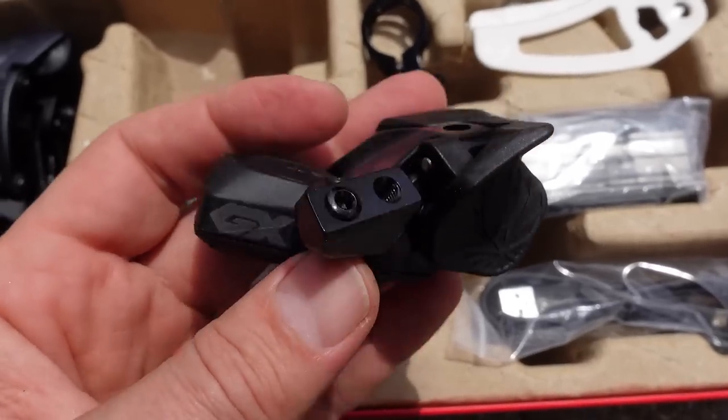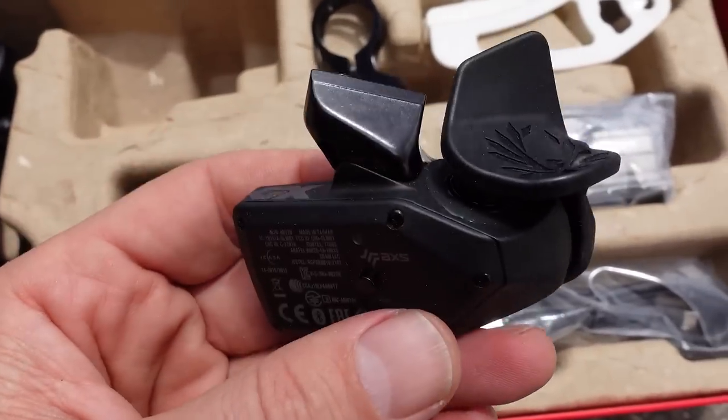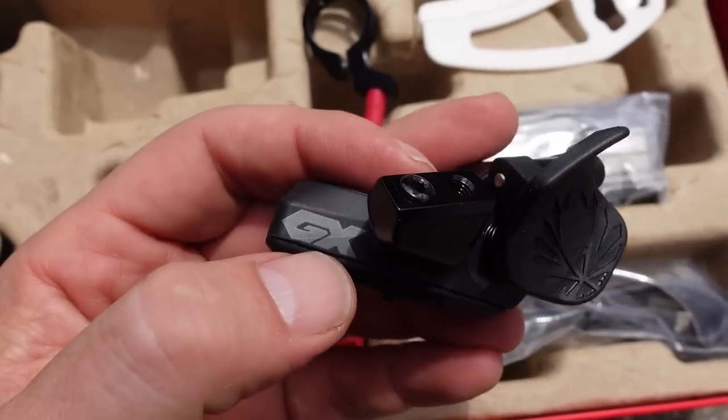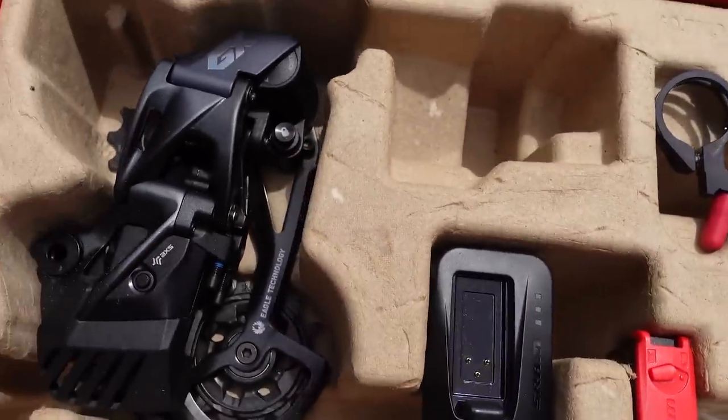I've never had the more expensive versions of the controller, but people say that the shape of this is exactly identical. It doesn't really look premium — you have plastic everywhere and this finish is not even the one used by the Lunar Gray new generation components.